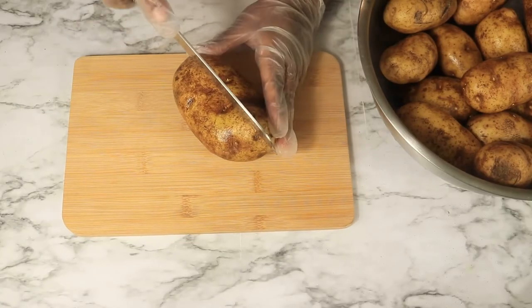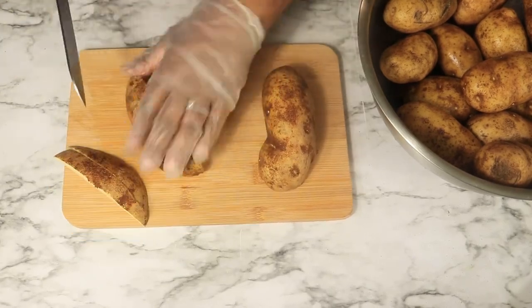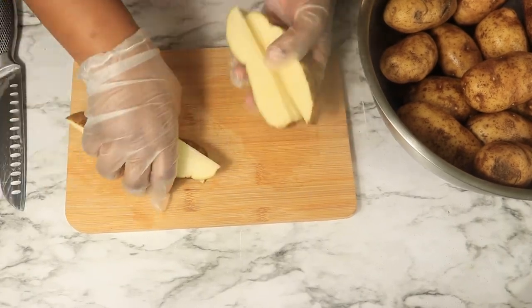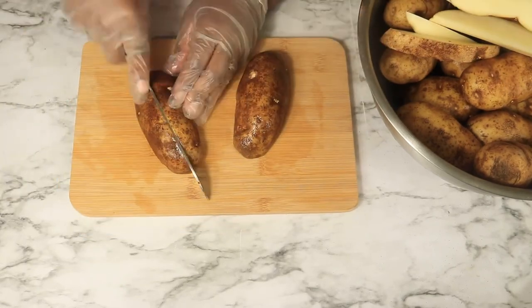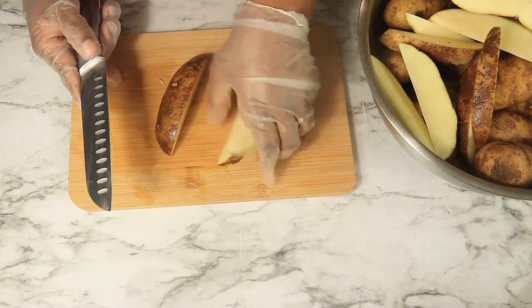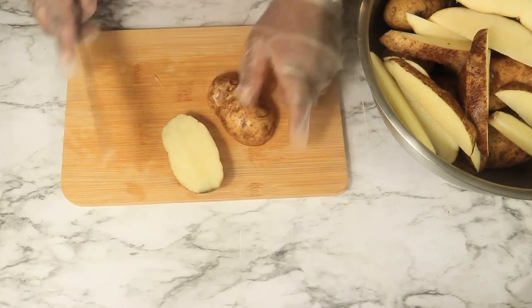The next snack of choice on my list are potato wedges. You want at least eight potatoes. You want to clean them off real well, cut them in half, and then into wedges. You want medium-sized wedges — you don't want your wedges too thin or too thick because that affects your cook time, and you want all your wedges to be the same size.